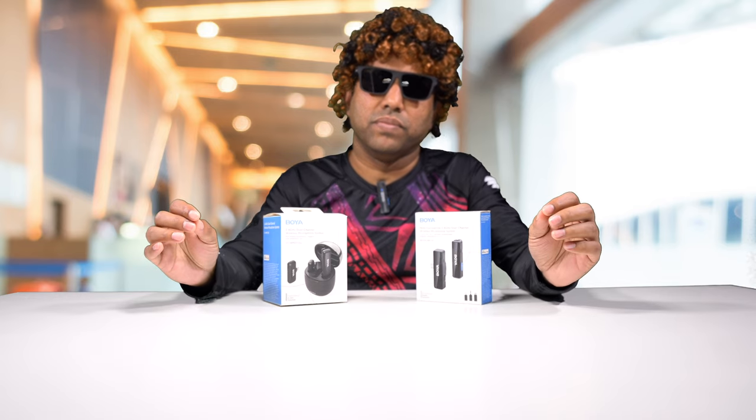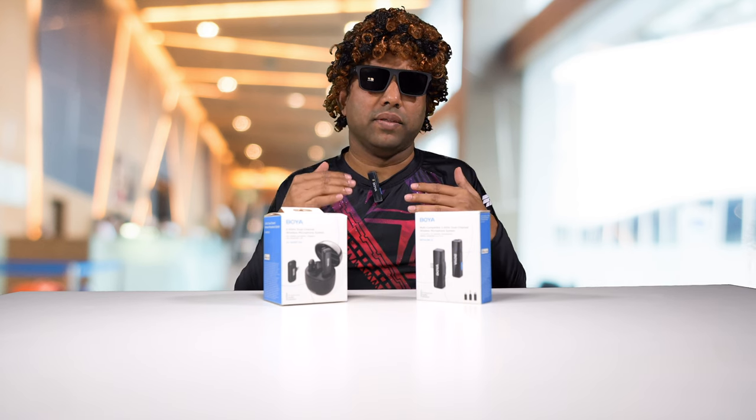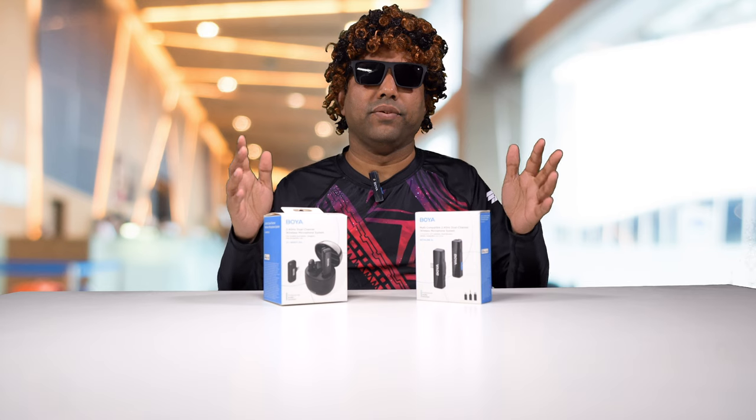I do apply some noise reduction in the software because this room is not perfect, so in order to reduce background noises I do that in the software. Whatever you're hearing is through this microphone. And now you're hearing me with noise canceling enabled in the microphone itself — this is how it sounds.